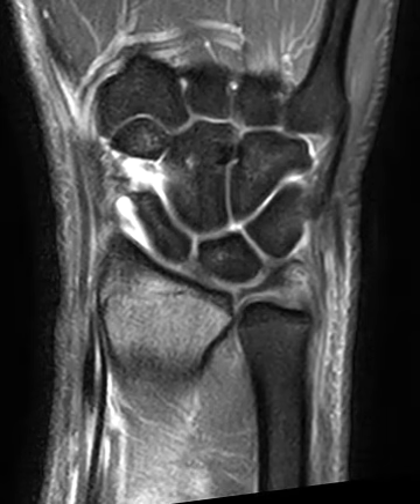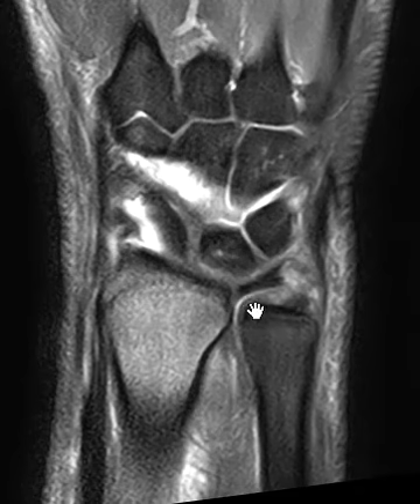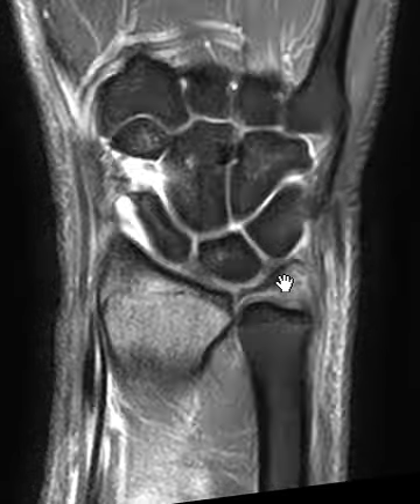It's related to the triangular fibrocartilage. So this is the radius, here's the end of it, this is the ulna. Above the ulna and coming off the radius we see this horizontal band which is the triangular fibrocartilage — it's like a little meniscus or shock absorber between the carpal bones and the distal ulna. Here this is the central portion — it looks absolutely beautiful. This is what we call the central disc, the middle of it here.